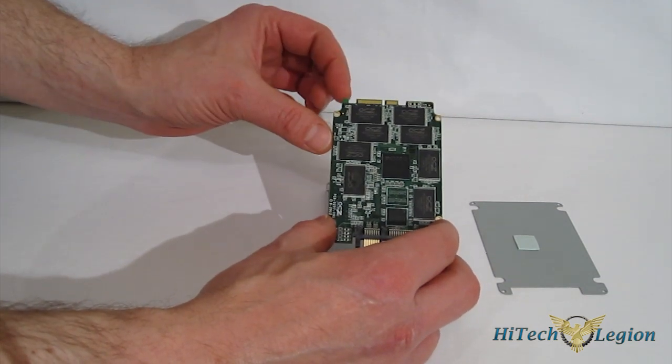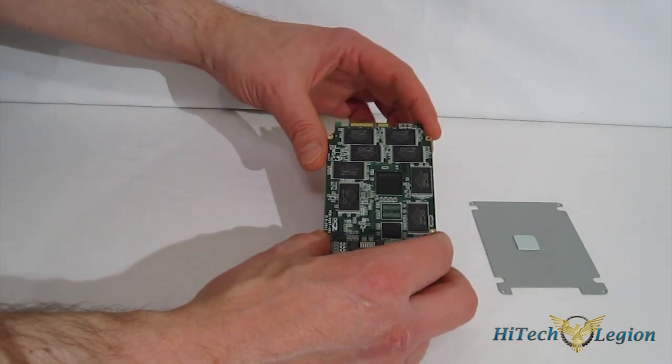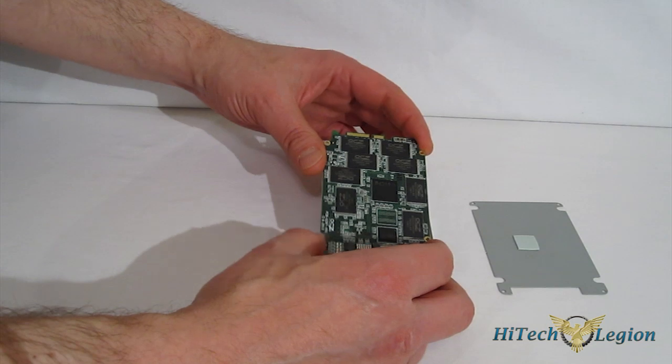Great looking inside. Strangely, up top we've got what looks like a second set of connectors — I don't know what they're for, but they might just be for testing or something of that nature.